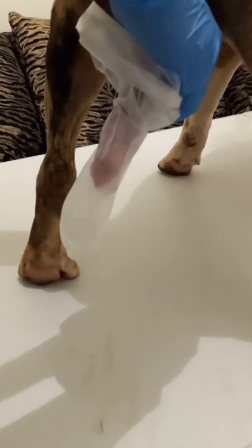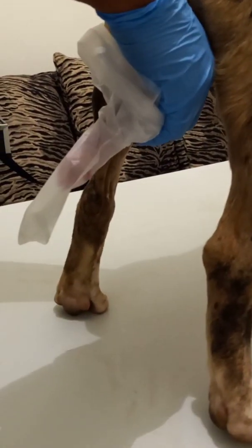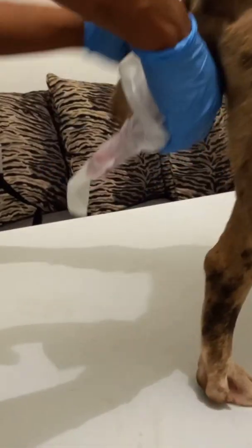Today's video is about concentrating semen for AIs for older dogs that have a lower sperm count. It can work for many reasons — you can also use it for shipping purposes, which is covered in my last video.